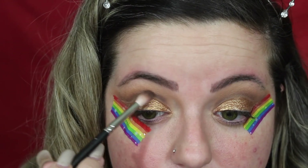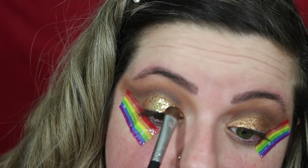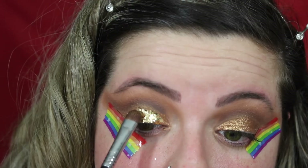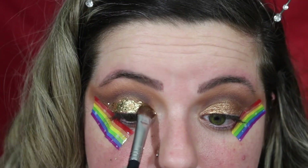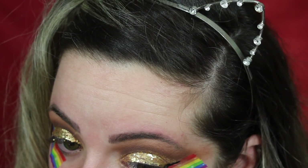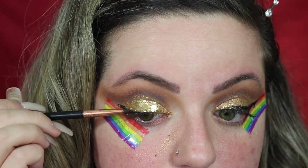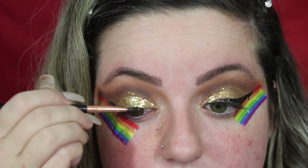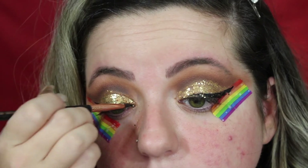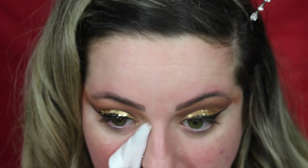Before we continue, I'm going to keep building up this darker color to my liking. I'm going to try to use a chunky glitter. I'm going to use the Inglot Gel Liner in 77 — this is like the best thing ever. Let's wipe away all of this fallout, if it's even possible.